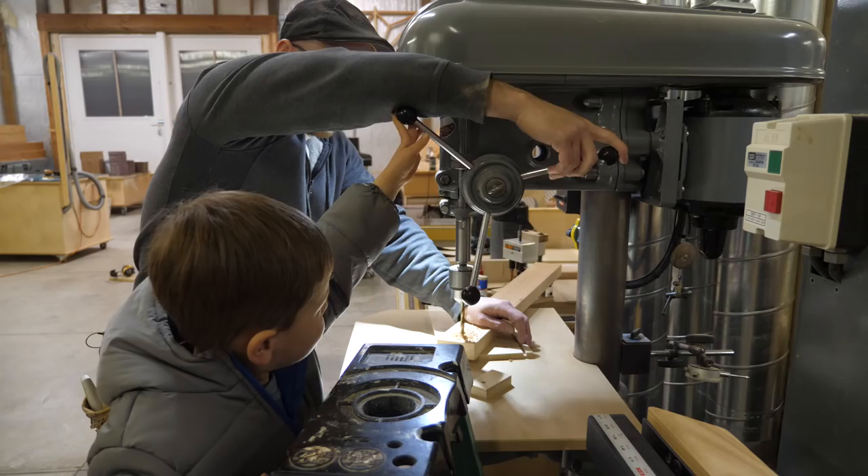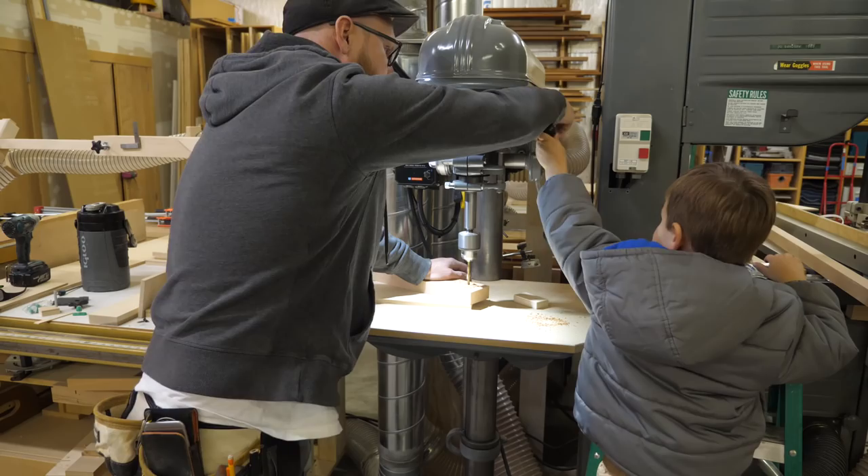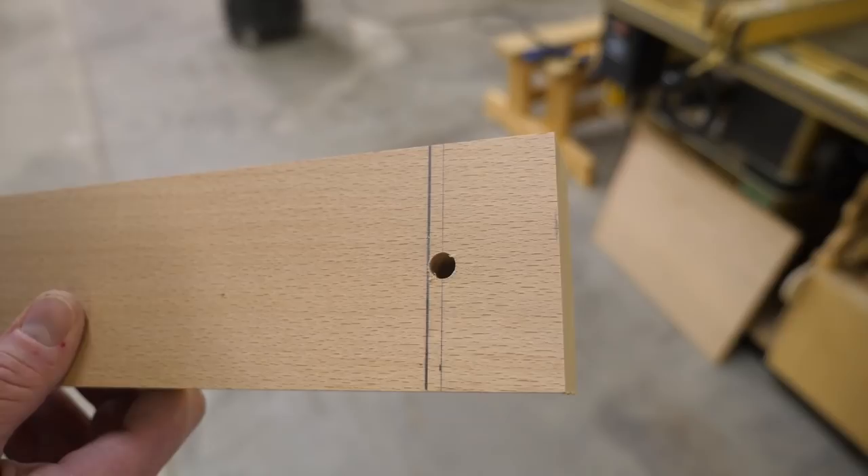I get started by marking the edges of the MDF table on a piece of wood, then mark 3/16 inch over from that line, which is half the thickness of the 3/8 inch bolt I'll be using. This is where the shop apprentice and I will drill a hole — not too bad for a four-year-old.